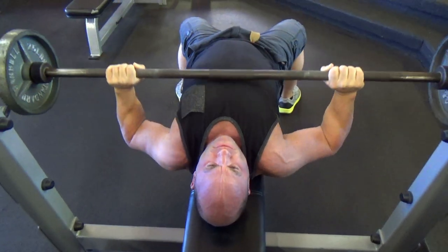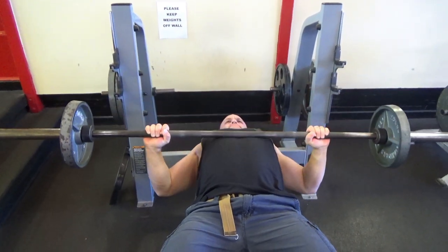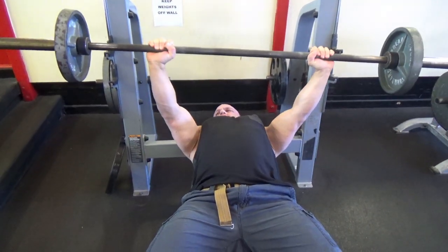Keep your shoulders back — as always when pressing. Come down, touch the body, and then push up.